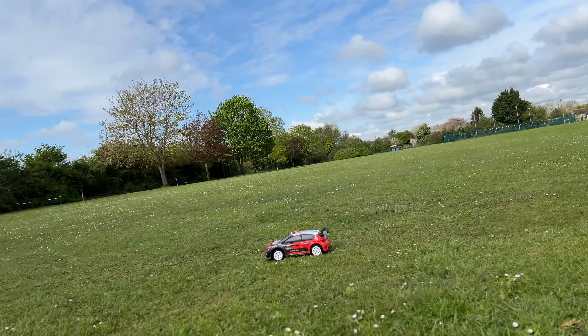The only thing I would say guys — on tarmac, be careful. I've ruined the tires already. If you have a look underneath, these tires that come with it, they're not great for road — you need to get some road tires. This is not made for road, and I've destroyed the tires already.